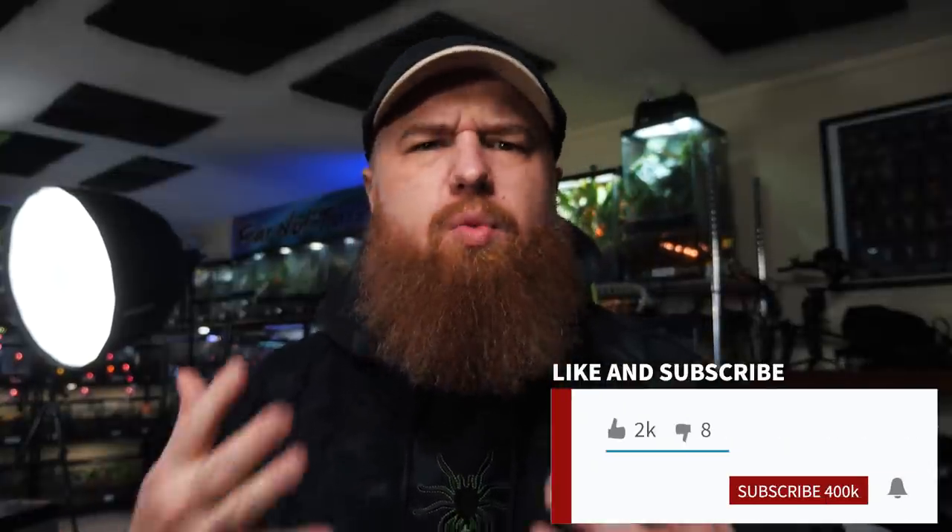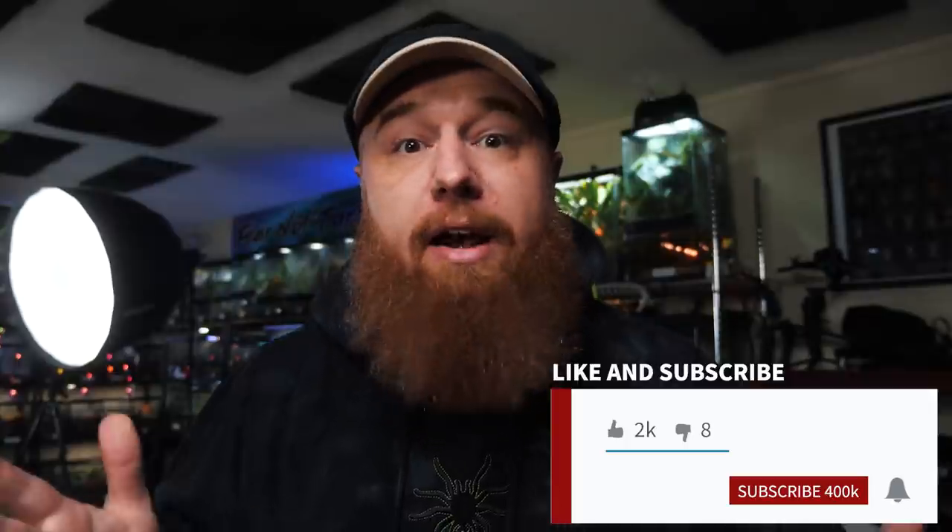What's up? It is 12:30 on a Tuesday, which is when I normally upload videos, and I don't have anything ready for you guys. So what I'm going to try to do today, which is something I've never done before, is film, edit, and upload all in one day.